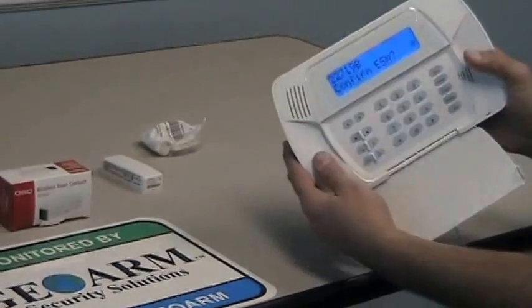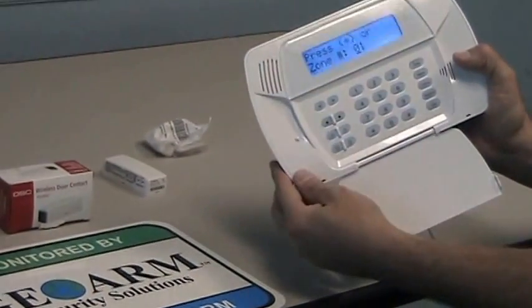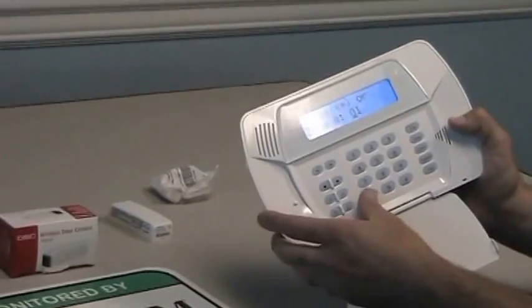You're going to hear a beep, it's going to show you the ESN number, it took it in, and you just press star. Right now we're going to program zone 1. If you needed to program zone 2 or zone 3 you would just enter it here. So we'll leave it at 1.